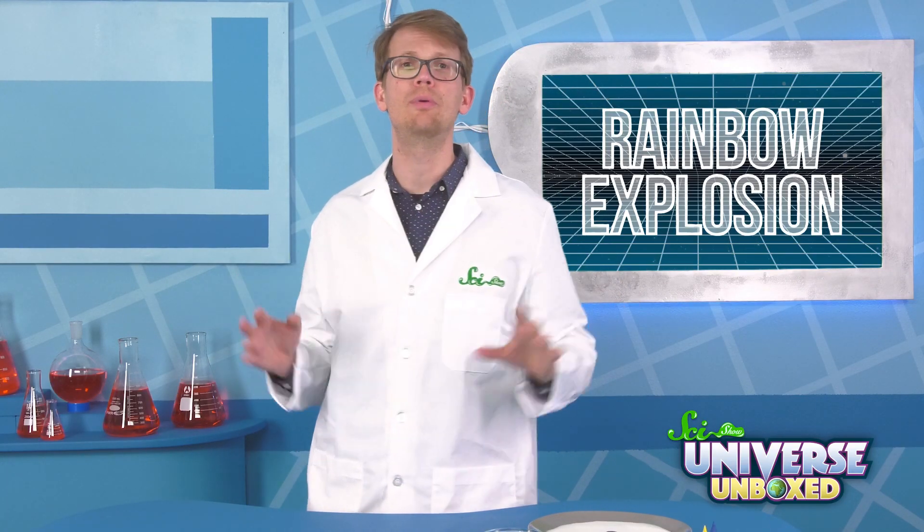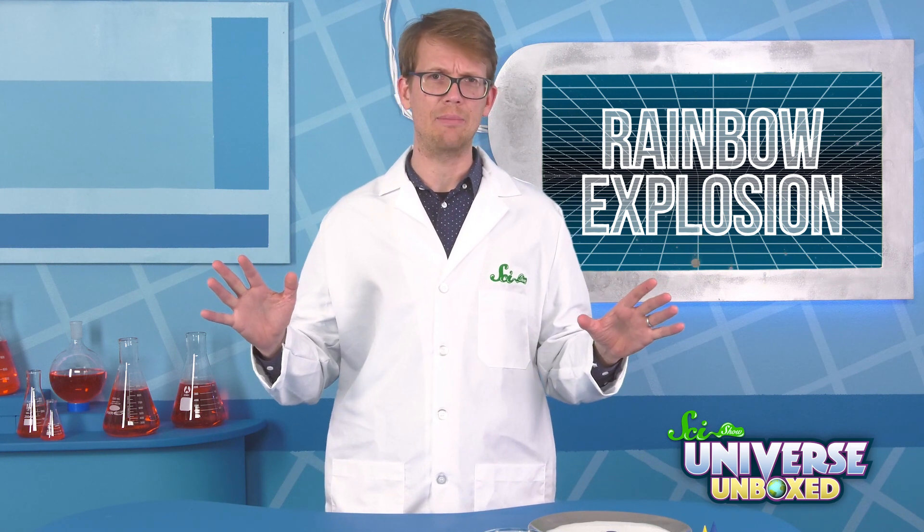Now, grab your cotton swab. You're going to touch it to the center of the milk. But before you do, pause the video and take a second to predict what you think is going to happen. You can even draw a picture of what you think the results will be.